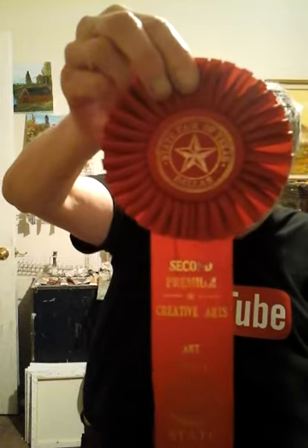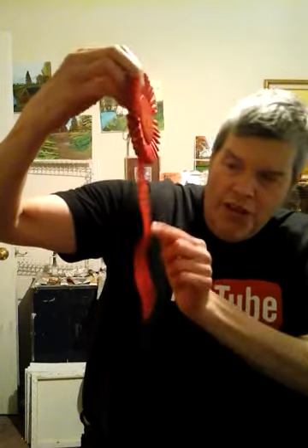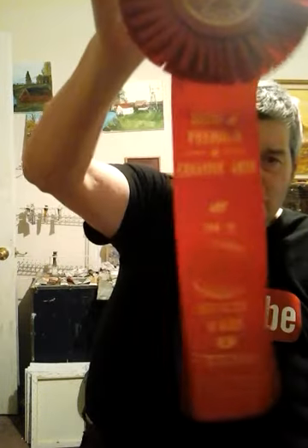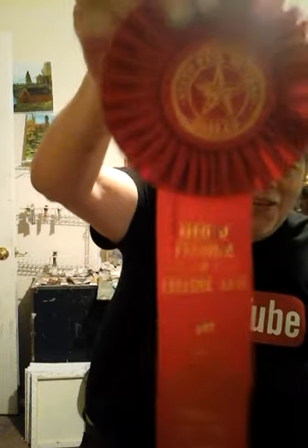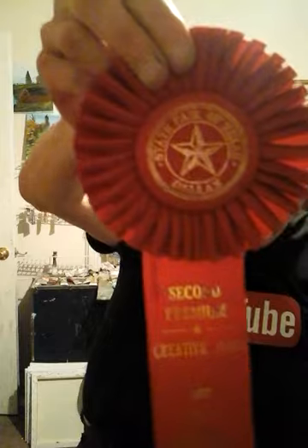Here is the ribbon — this ribbon goes with those red hibiscus painting that I won. Never mind the 'age 11' on there, I don't know why that's down there. But isn't that pretty? Yes, I won that — created arts!